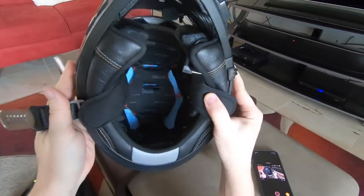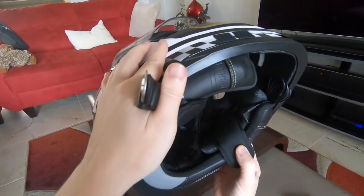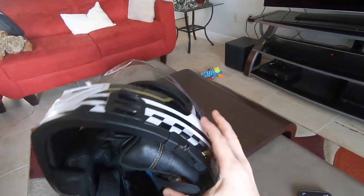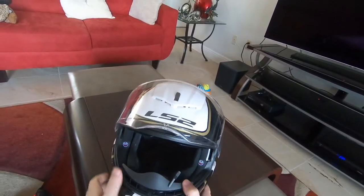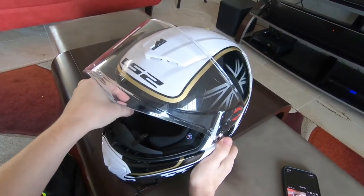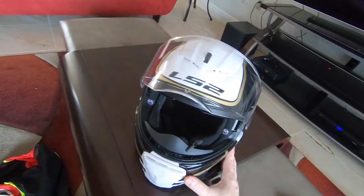Inside the helmet it has a full removable, washable liner — that's a nice feature. Some of my older Scorpions didn't have that, and after a couple thousand miles it was not so pleasant. It's a fairly comfortable helmet. This is a large size, which is the size I wear in multiple brands. One thing I've noticed is that the cheek pads are still a little stiff and tight. I'm hoping after another four or five hundred miles they'll start to break in — I still consider this in a break-in period.